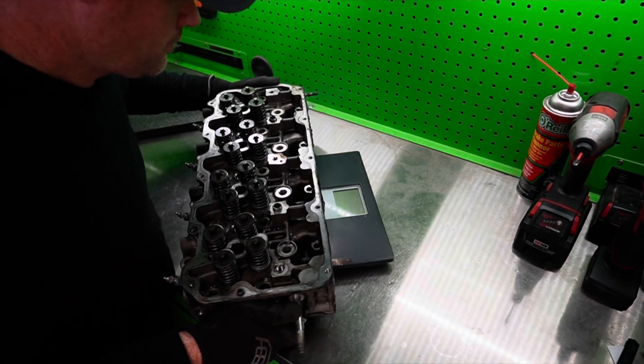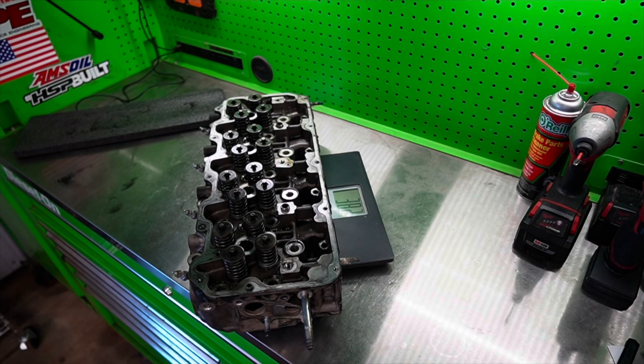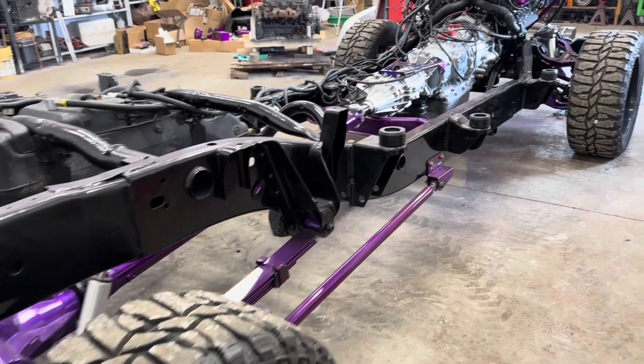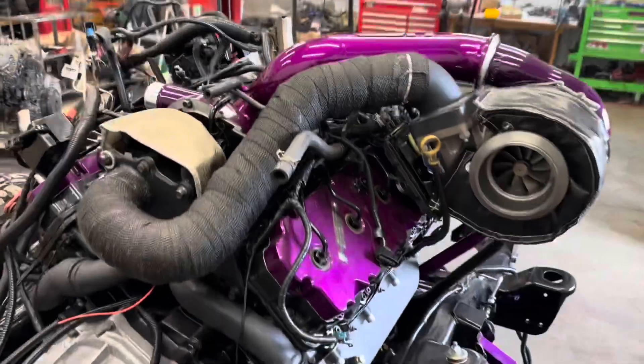Watch till the very end because we're going to be putting these on a scale and getting the weight of them and comparing them to a set of OE aluminum Duramax cylinder heads. I did install a set of these on another Duramax — my wife's truck actually, the LB7 — and I'm going to tell you right now, it pays itself back just when you turn that key because the truck is much quieter.